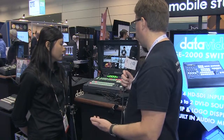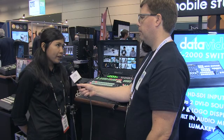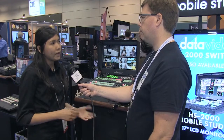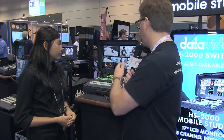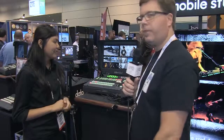If people want to learn more, the website is datavideo.us. They also have a demo program where you can try it out before you purchase — you can go to the website and submit a demo request. So try before you buy. Great little product here from DataVideo, so check it out.